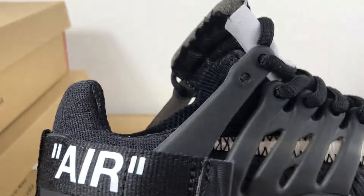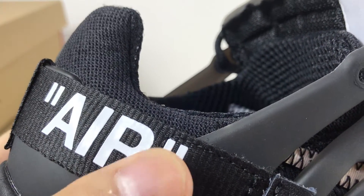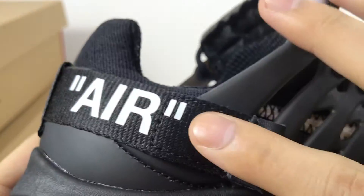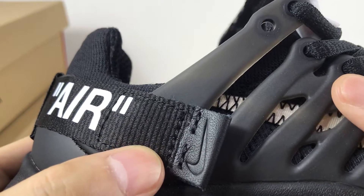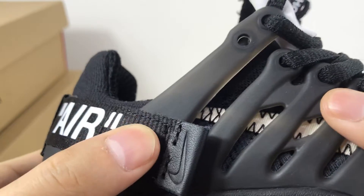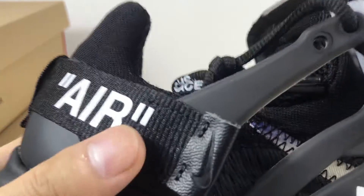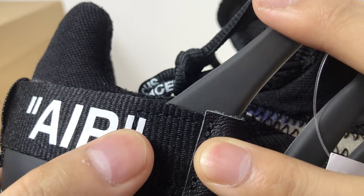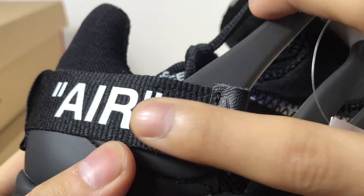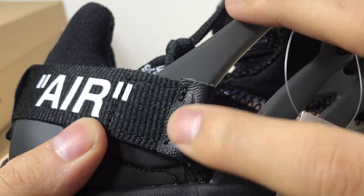And here, these two points are all in this range, and it's dark stitching — as we can see, it's obvious. But the fake shoes only have just one point in this range, and the stitching we can't see.